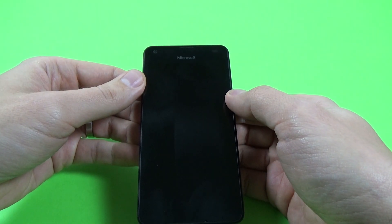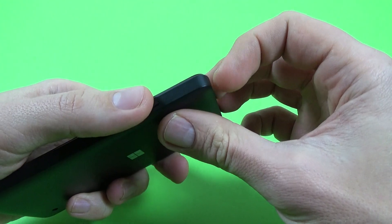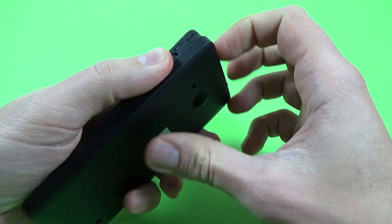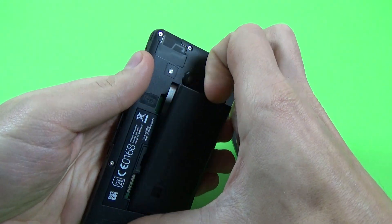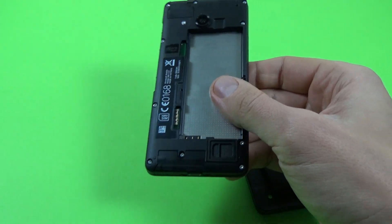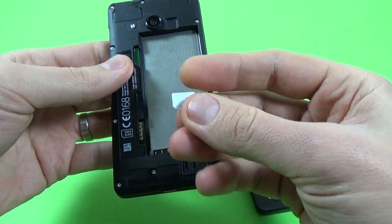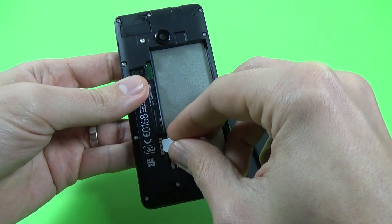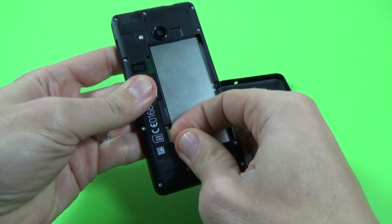First you must put a SIM card in your phone. Remove your back cover and remove your battery. Now just put your SIM card inside — you need a nano SIM. Insert your SIM in the slot and push it.